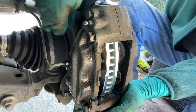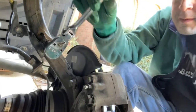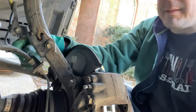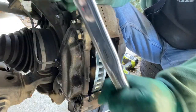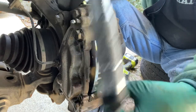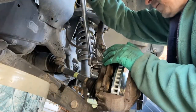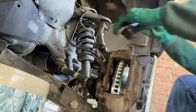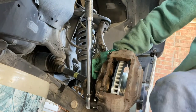Hand tighten the caliper bolts as much as you can. Now is a good time to put the hose bracket back into position so you don't forget, and clip your speed sensor wire back into place. Now torque down the bolts — we have the torque wrench set to 73 foot-pounds. Place the top one first; I need the extension because of this brake line. Be careful of the brake line, because your breaker bar and torque wrench can make contact with it if you're not careful.